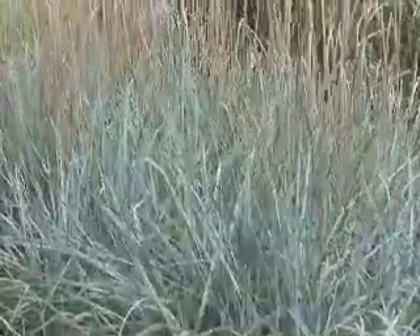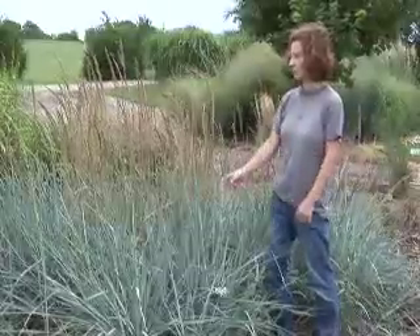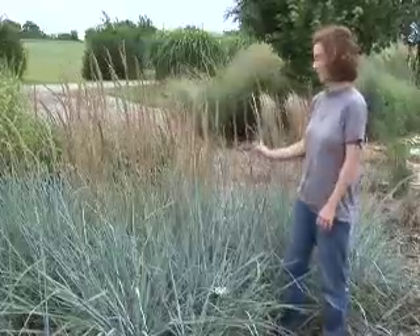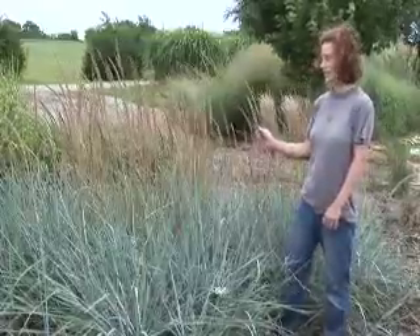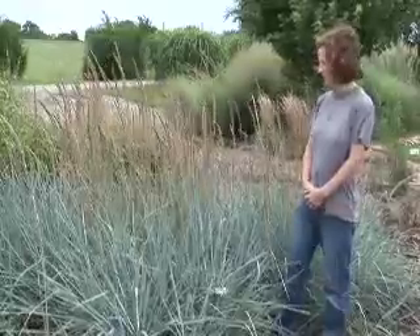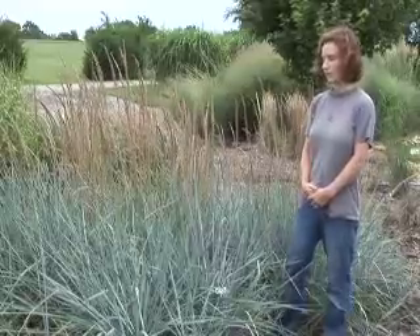This is another perennial grass called blue dune lime grass. It's a cool-season grass, so it actually started blooming in June and is kind of past its prime at this point in terms of seed heads, but it still has this spiky blue foliage.